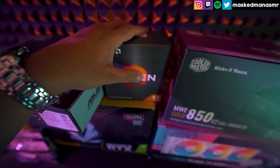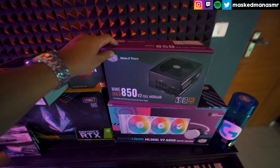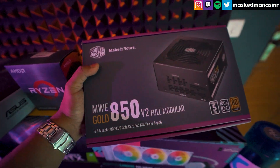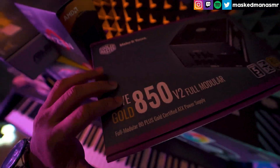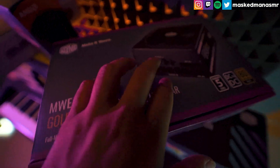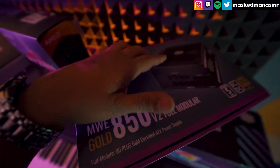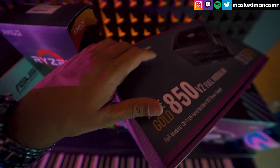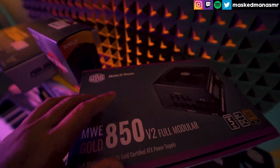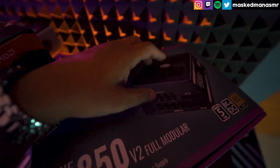And then also for the power supply, I went with a gold edition. It's 80 watts. I was planning on getting an 850-watt one, but I thought it wasn't really necessary. So yeah, didn't need to overdo things over there, so I kept it as is.